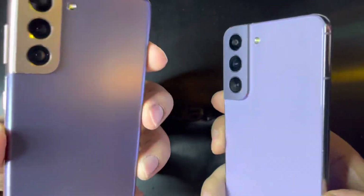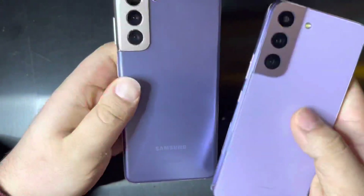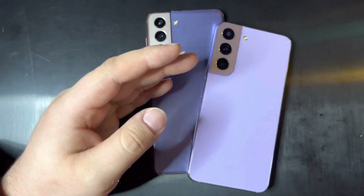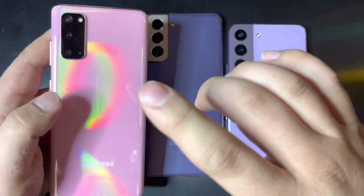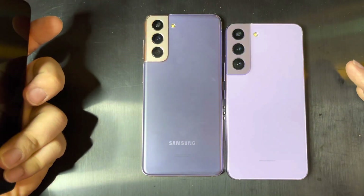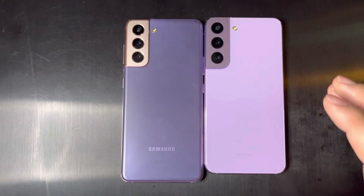I hope you enjoyed this comparison of the S21 and the S22. I will be doing some more videos — comparing the S20 to the S21, the S20 to the S22, and maybe even my S10 5G. Thank you guys for watching, and I will see you guys in the next one.